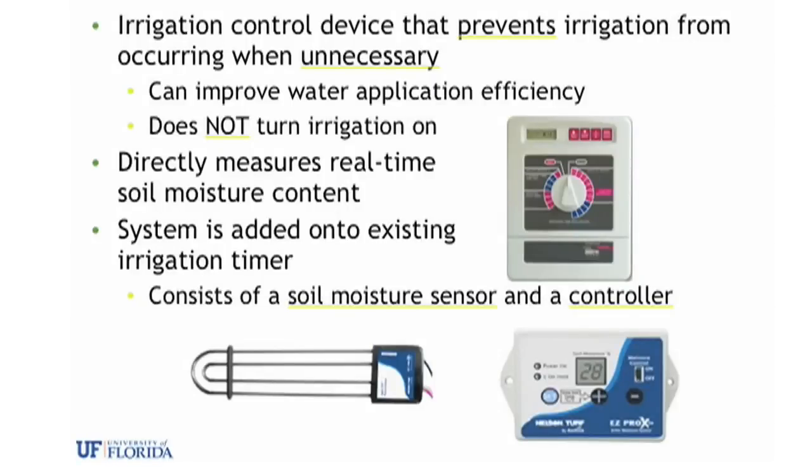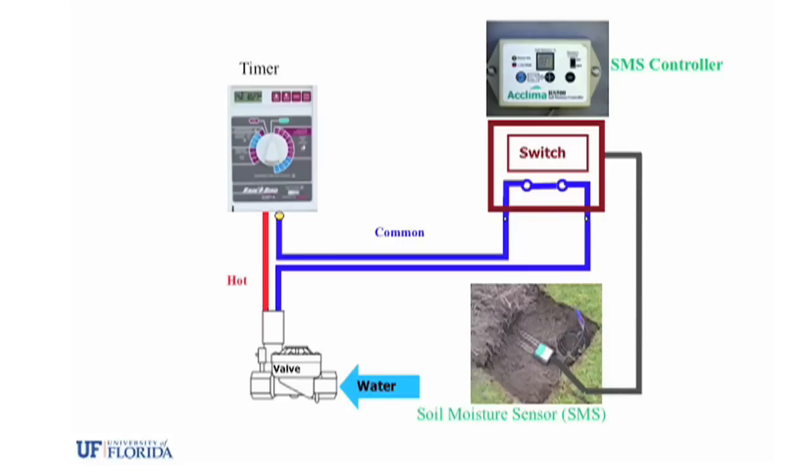Soil moisture sensor systems are designed to prevent irrigation when it is unnecessary due to adequate water already being in the soil. The system consists of a soil moisture controller and a soil moisture sensor, which are attached to an existing irrigation timer. The soil moisture sensor is buried in the area to be irrigated and is wired to the soil moisture controller.